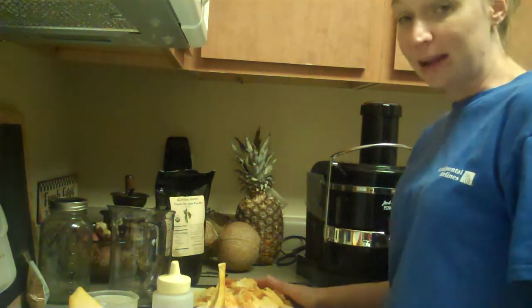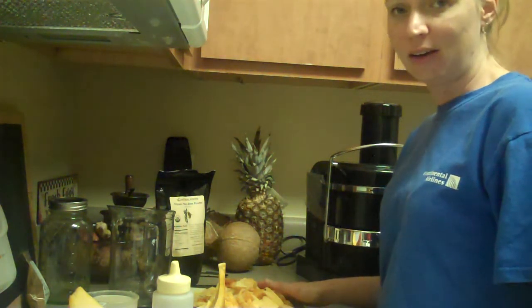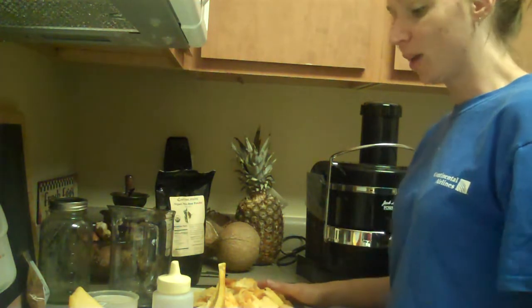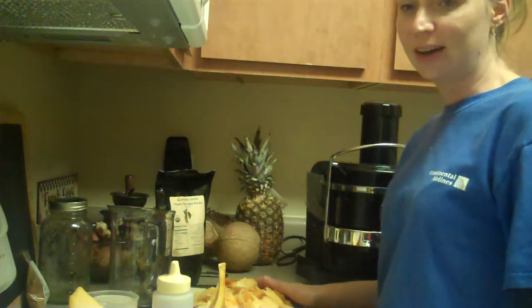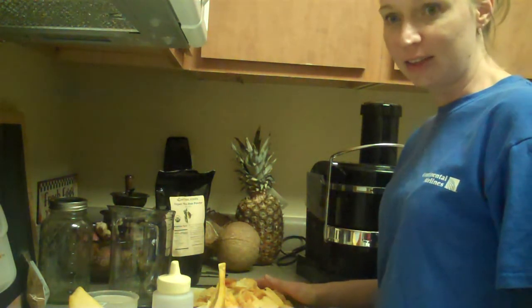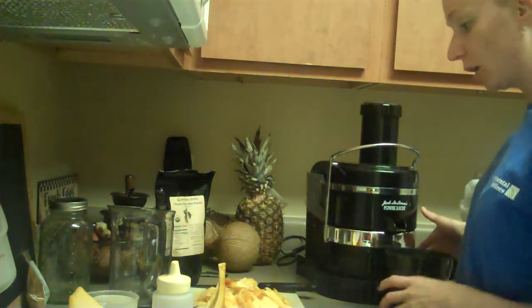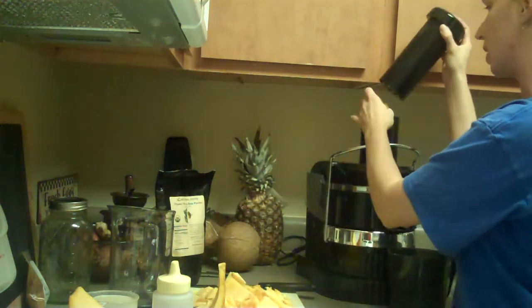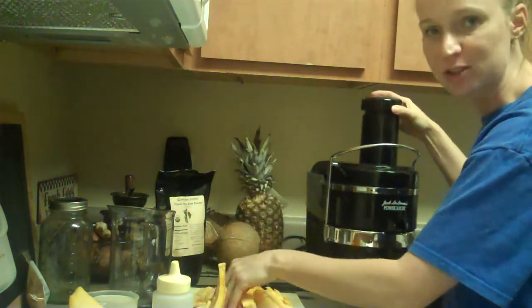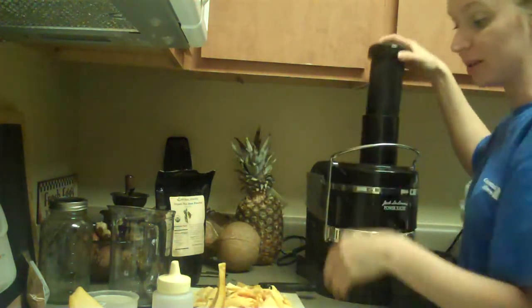This is an exciting recipe for me because it's kind of a replacement for the pumpkin spice latte that Starbucks sells in similar places. But this is a healthy version, and I believe that if you try it, you'll probably like it. So what I'm going to juice really quick is some pumpkin. What I did was I cut the pumpkin in half just like you would a watermelon. Most people are used to carving pumpkins — they're not used to juicing them.